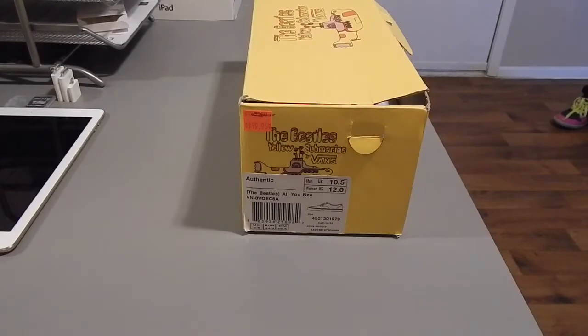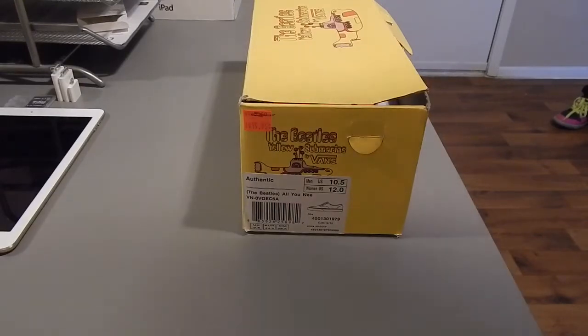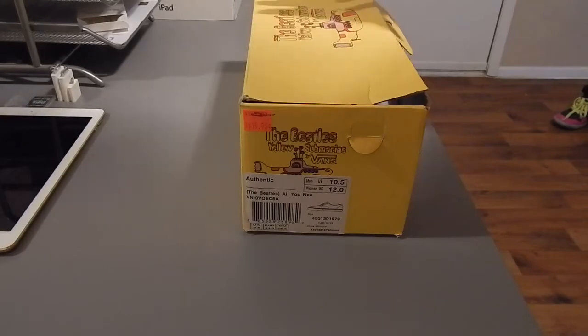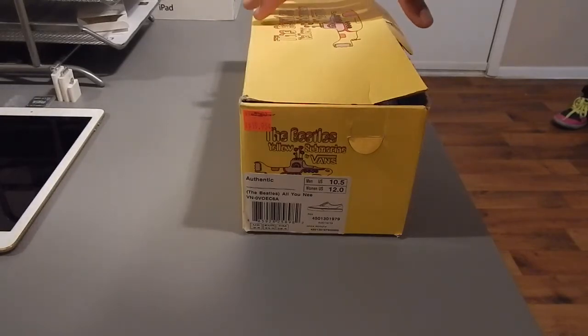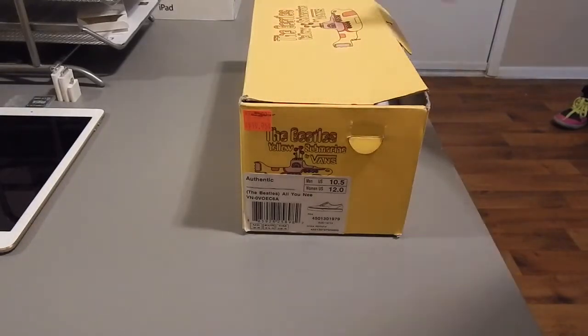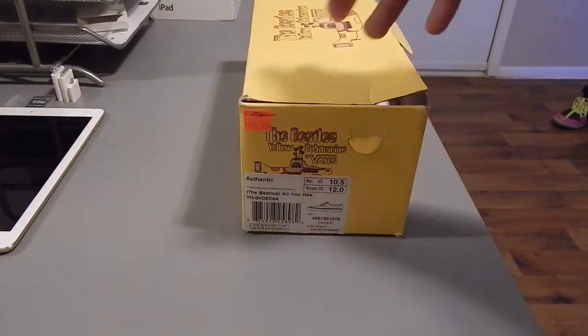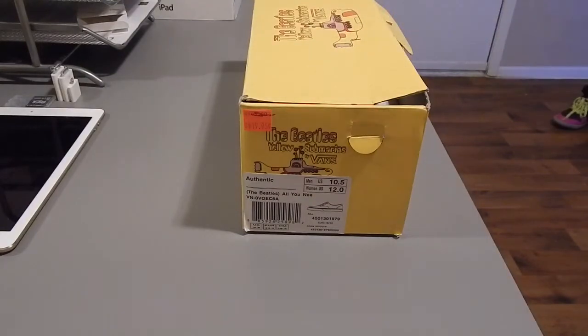Outside of your Jordans and your KDs and whatever hype shoe is out there, this particular pair is a dedication to the Beatles and their album The Yellow Submarine. The Beatles were a band from the 60s to 70s — there was John Lennon, Paul McCartney, George Harrison, and Ringo Starr.